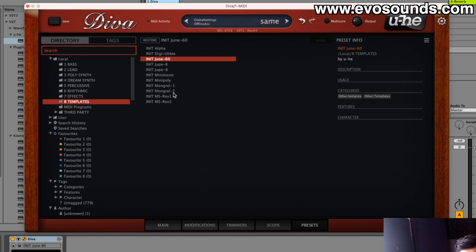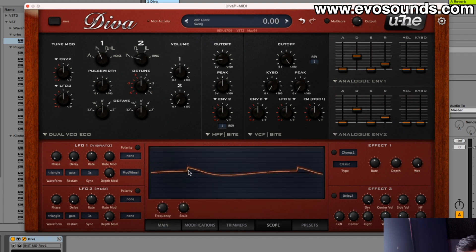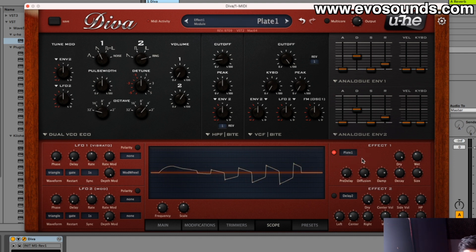Let's go back and use the MS Rev1 preset — this reminds me a lot of the Korg MS-20. We can use a saw since the MS-20's saw was very gritty and nasty. Let's go high for a chain and add a bit of ring modulation. Played at a lower octave with some reverb and delay, you get a very nice techno-style effect.